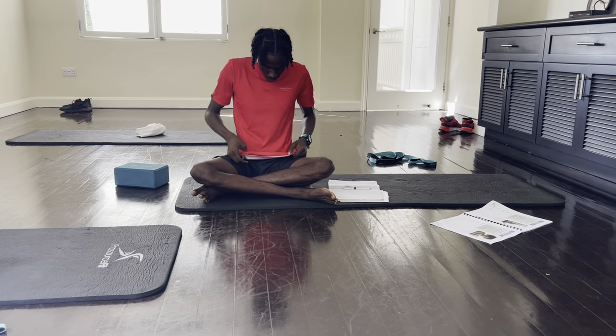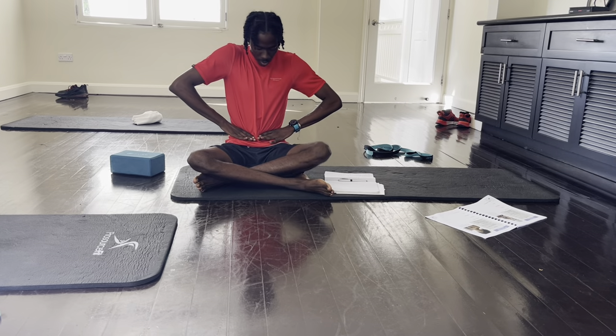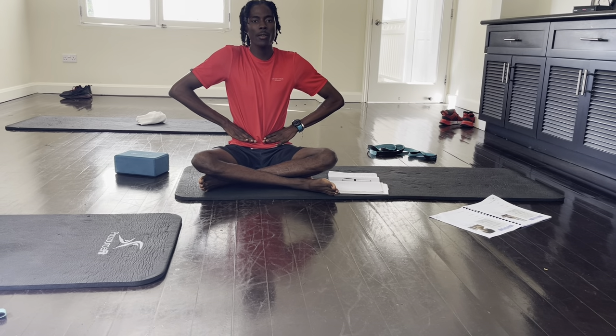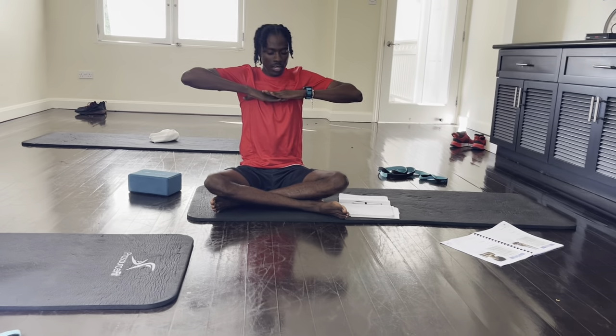The position for this breathing exercise is going to be first position: hands above the hip, palms facing down. Second position: thumb right under the armpits.